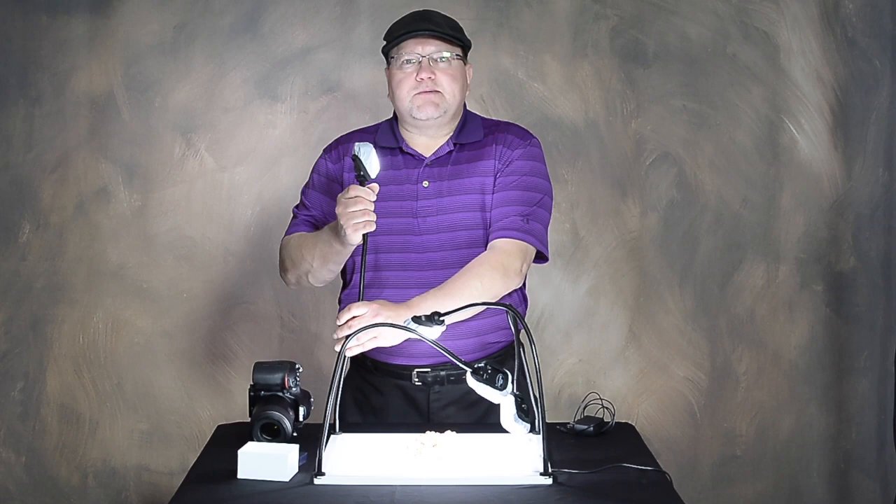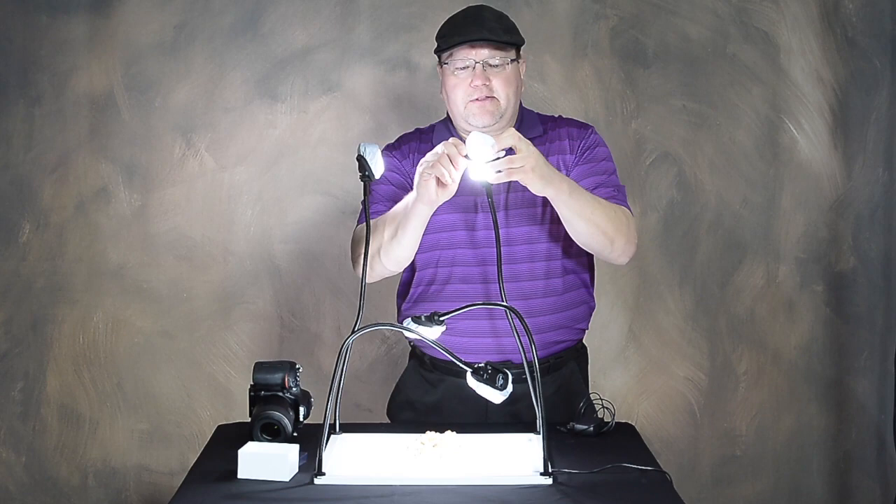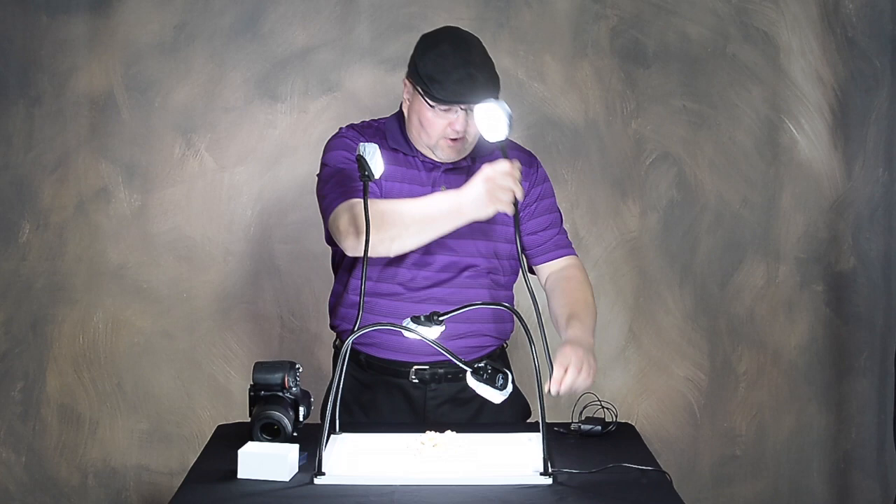We have four flexible arms — they just pop right up. There are 32 LEDs on each head, and they have a little diffuser hood just to soften the light up when you like that softer light look. They pop right on and off for easy teardown and slide right into the corner slots.